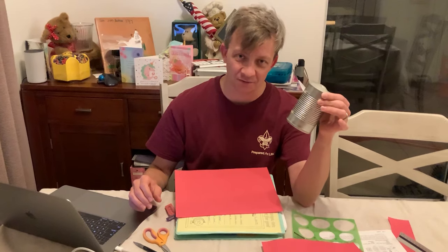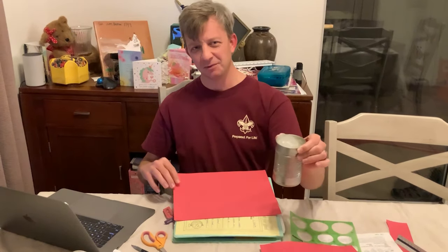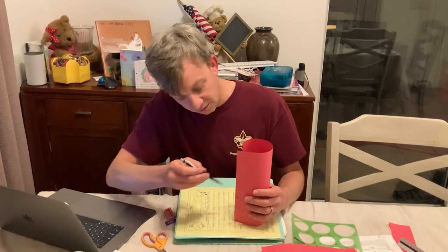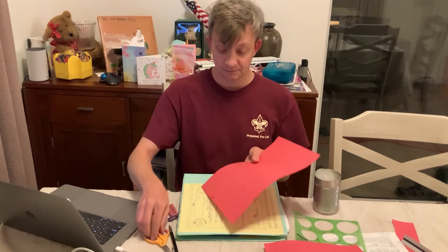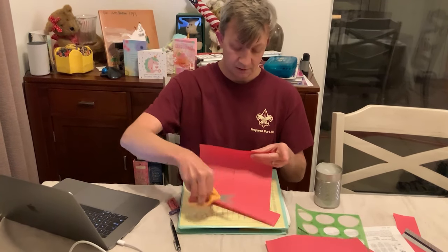What you can do with your tin can lantern now is make a pattern. You can do this one of two ways — you can take a Sharpie and freehand it, putting whatever design you want, like R2D2 or a circle. What I'll do is use a piece of paper, go around the can, draw a line where the paper ends, and then cut it.